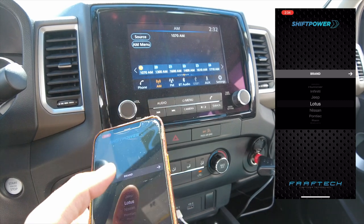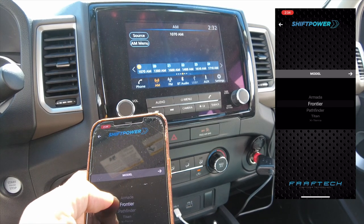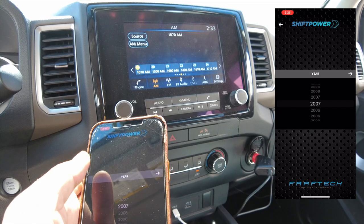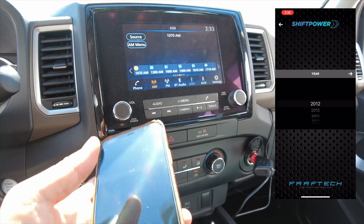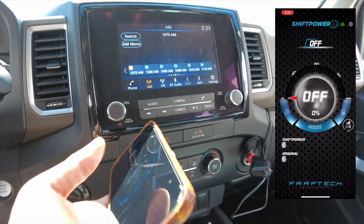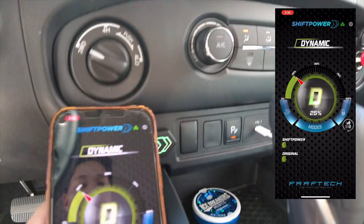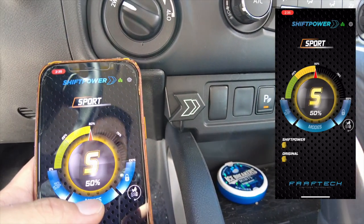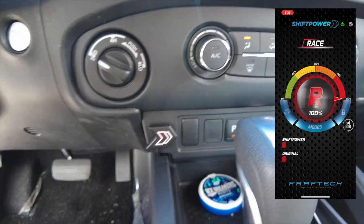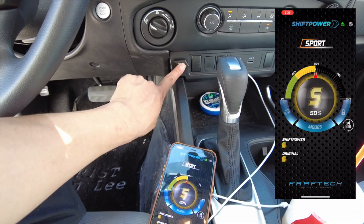Go ahead and select your vehicle — put in Nissan Frontier. We still need to update the app so it doesn't show the year yet, but you can go ahead and select any year for now. As you can see, the button will move in sync with the app, and you can also press the button to change the settings on the app.